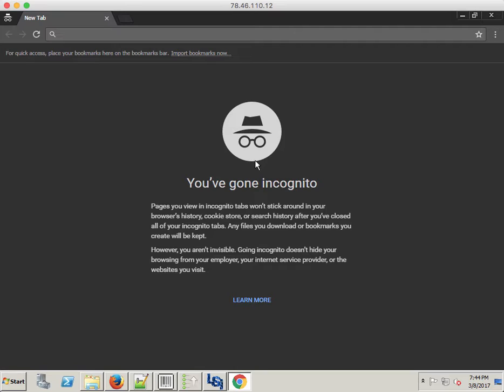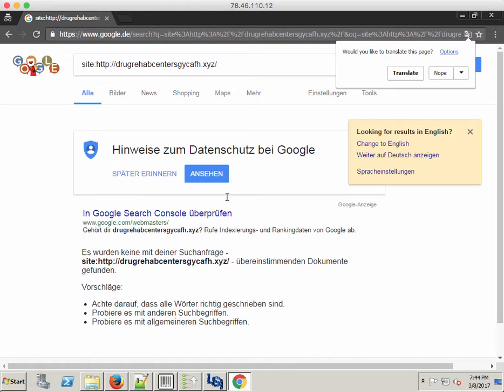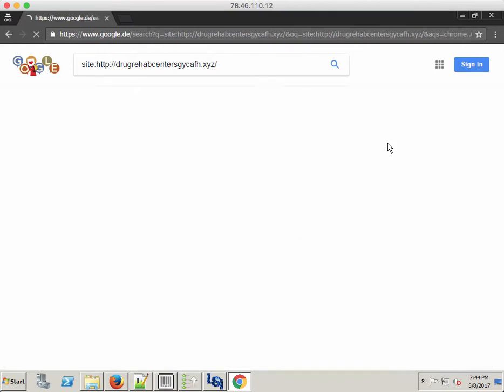We'll also get to see results live on a site. I just set up a site right now — it's not indexed at all. Let's do a quick site search. We can see it's got zero results indexed, so nothing's indexed here. I'm on a VPS right now, so that's why it's showing Google DE.